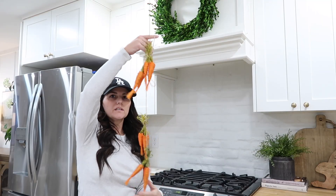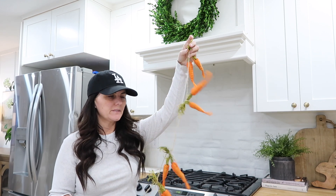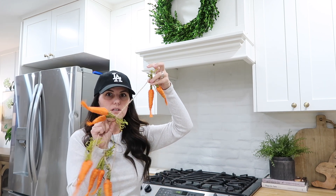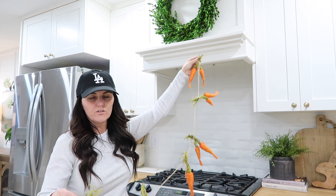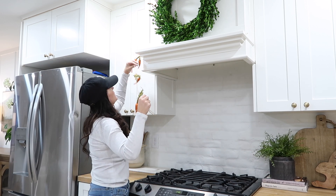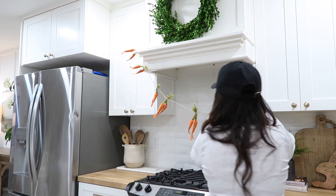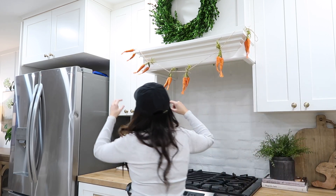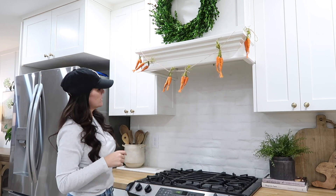I want to add this really cute carrot garland up here on the hood vent. This is very old — I got it from Michael's probably a long time ago. A few years ago I picked up some really cute carrots from the dollar store and made another one, so they're really easy to make if you're interested. I have some little hooks up here already and I just love how natural they are — not super orange, but really pretty and wispy and free flowing. That's cute up there with my boxwood wreath.